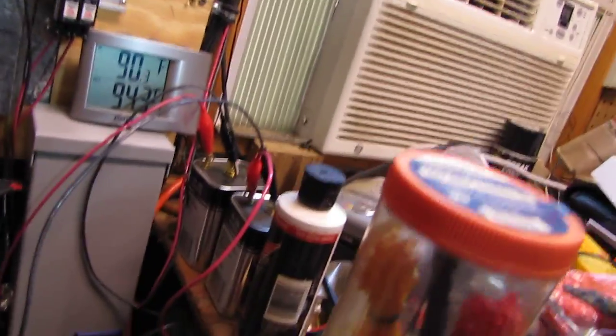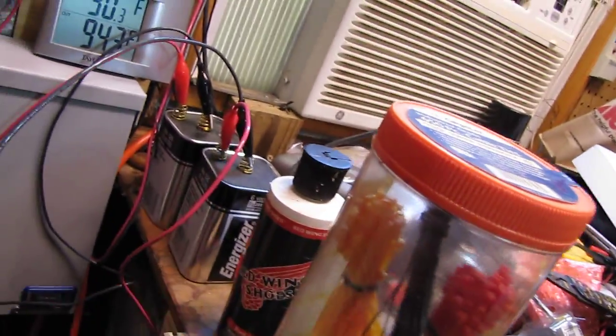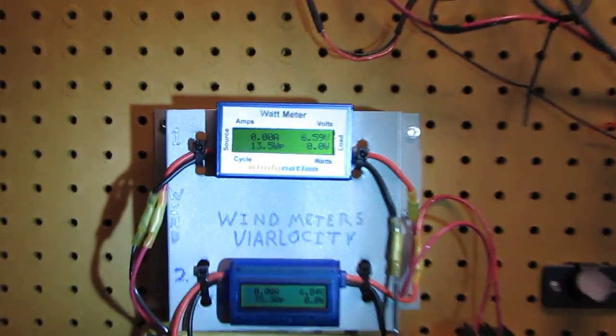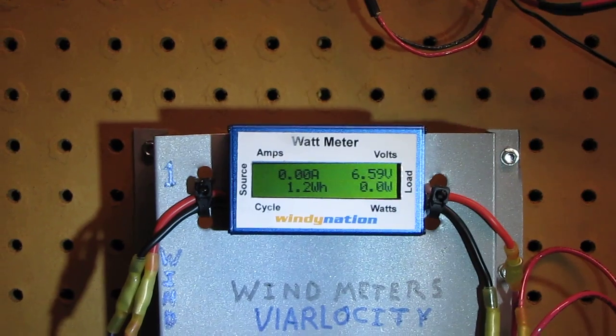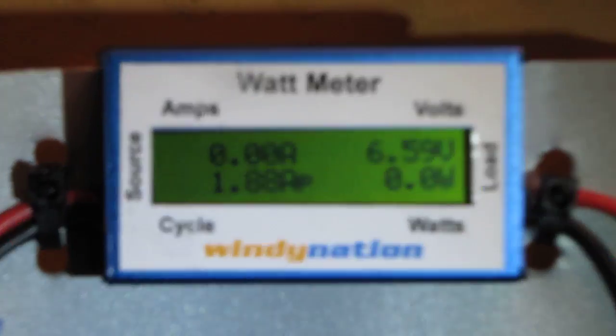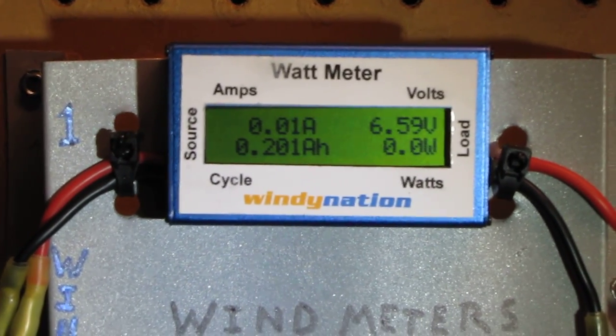I got these running off of six volt batteries, just as a source. Here's the number on turbine number one — the back one, the Wind Max 24 volt. That's what she produced today so far; I think the wind might have stopped turning.